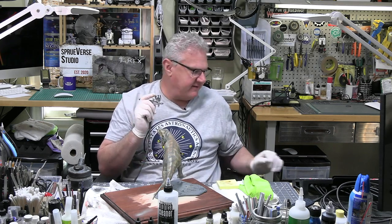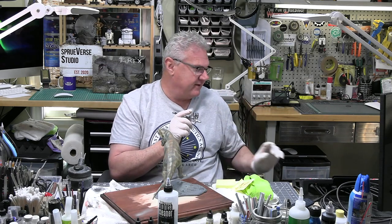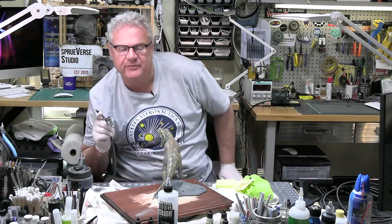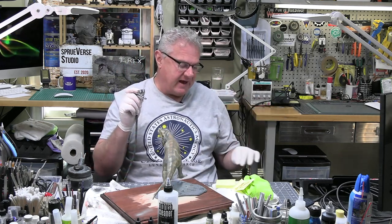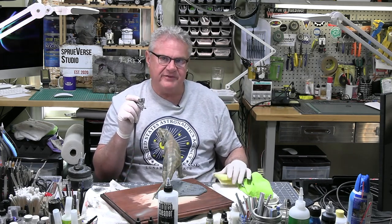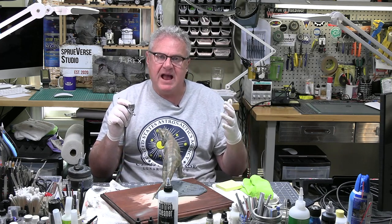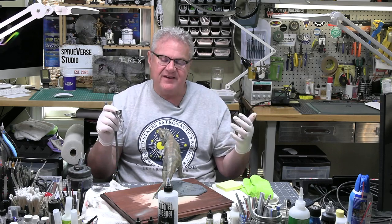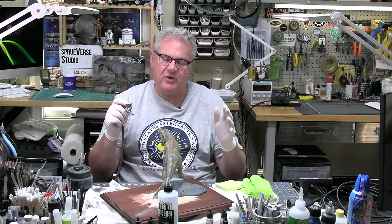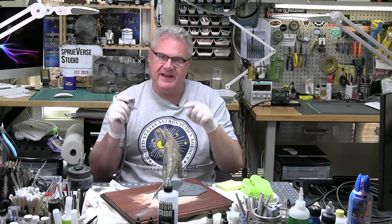I come to this hobby shop every day and try to learn something. The reason why I share this stuff with you is because we're all in various degrees of skill. I don't want any of this to intimidate anybody or feel like you can't do it, because you can — we all can. It's just taking your time. And if you don't have time, even if you have 10 minutes, sit down, glue a couple of parts together and leave. But build something — please build something. It's good for the soul.